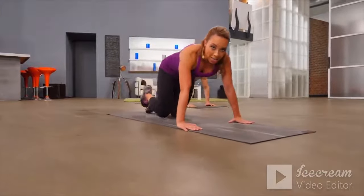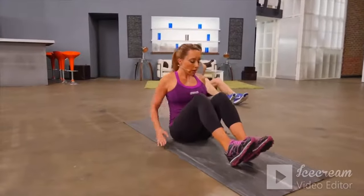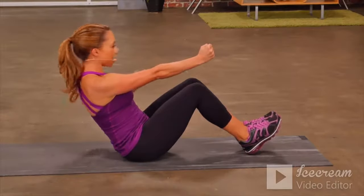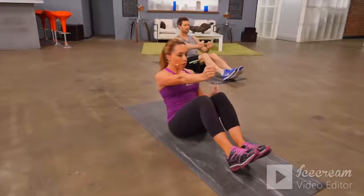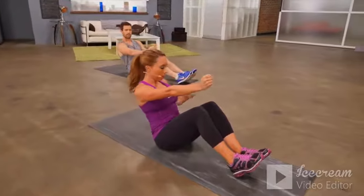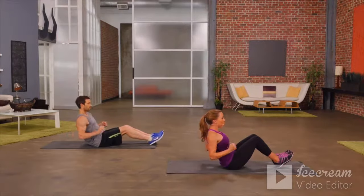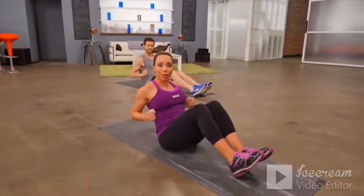Let's turn over for our next exercise — come into a seated position for a seated row. Toes are up, brace your core, both arms are out in front. Make a fist, pull one arm back, extend it forward, other arm back, extend forward, then do both arms — that's one. This is great for working the core and isolating those shoulders and back muscles. Really contract as you pull your arm back. You can do it without weights, but if you have water bottles or weights at home you can use them as well.